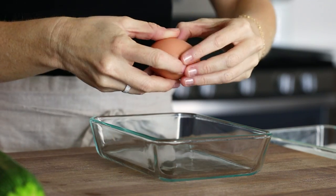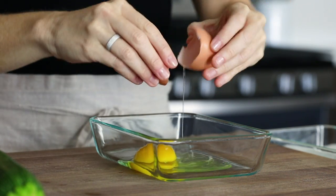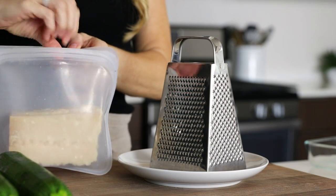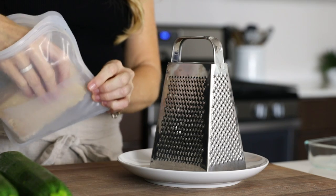Crack the egg into a small bowl or container and use a fork or small whisk to stir it up. Next, finely grate about a cup of fresh Parmigiano-Reggiano cheese.